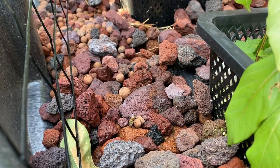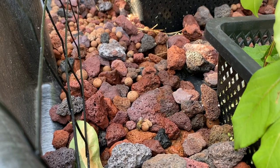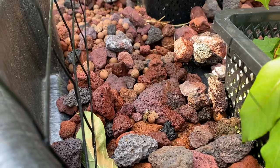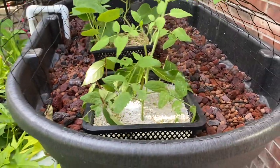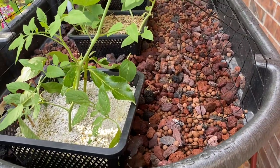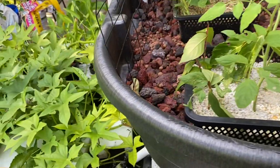Hey everyone, just wanted to show all the bees that are coming by. It's a 90-degree day and they are just coming to drink some water on the aquaponics system. I think I had a couple bees in here. Basically it just pumps water through so the rocks get a little damp, and obviously they found it.